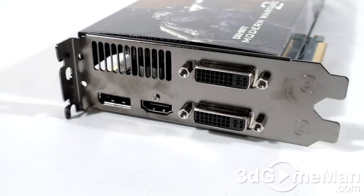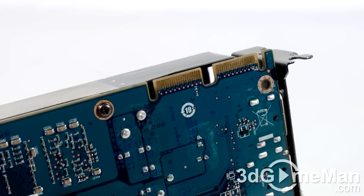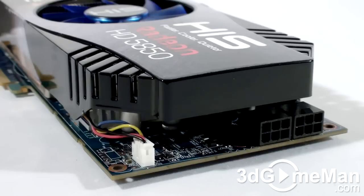This video card has four video connections: two DVI, DisplayPort, and HDMI, which fully supports 7.1 channel audio. At the top are the CrossFire bridge connections and there are two six-pin power connections.